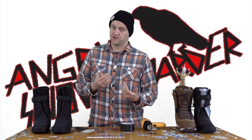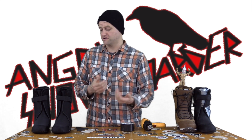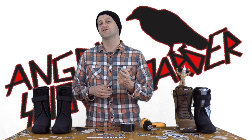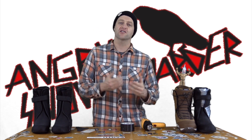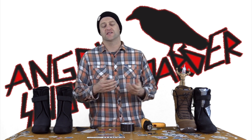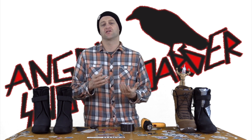If you did buy a boot that's too big for you, you're going to need some other work. I would strongly recommend looking at the toe shim video as well as the tongue shim video. Hopefully this is going to help you guys fix up the problem of having a boot that's a little too wide.